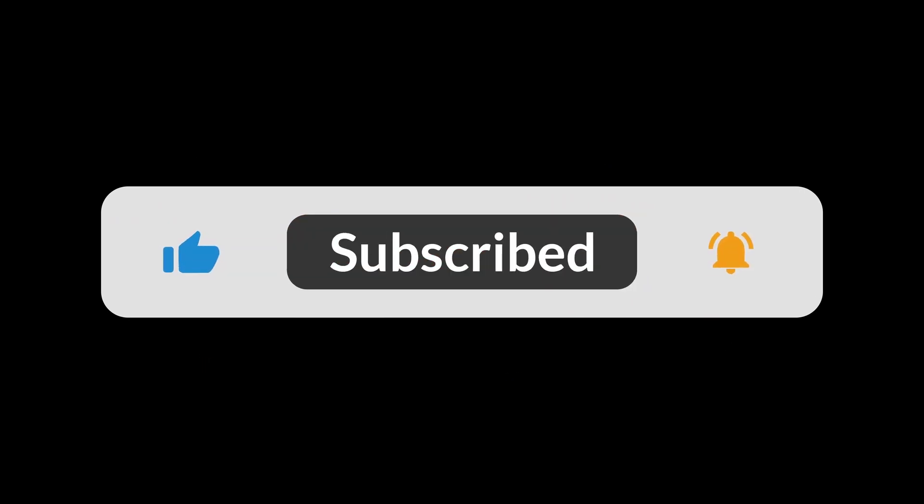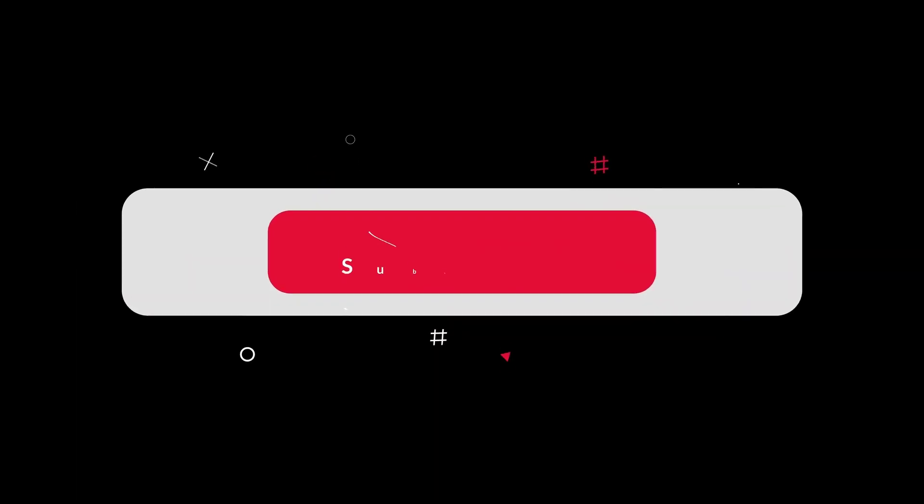You can find the Amazon purchase link in the description below. Hope this video can be helpful to you. Thank you.